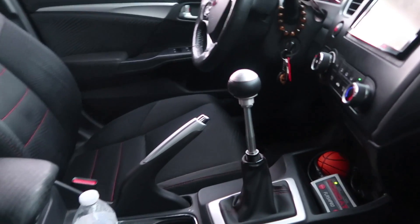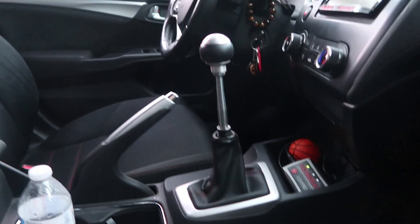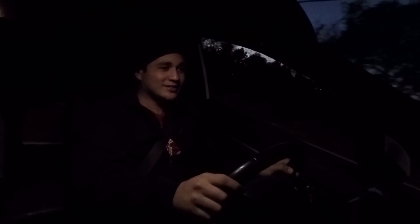Don't get rid of that shifter — at first when I saw the long pole thing I was like, what is that? But I like it a lot. Heel-toe shifting is so easy in this thing. You can become a really good driver with this car.